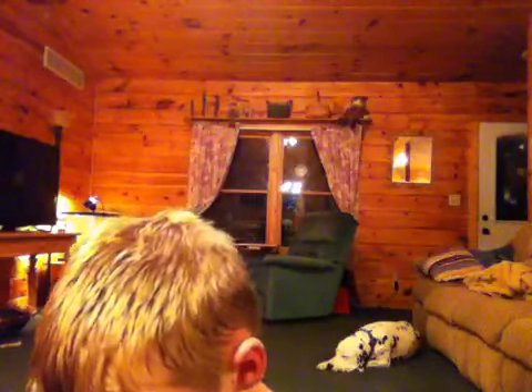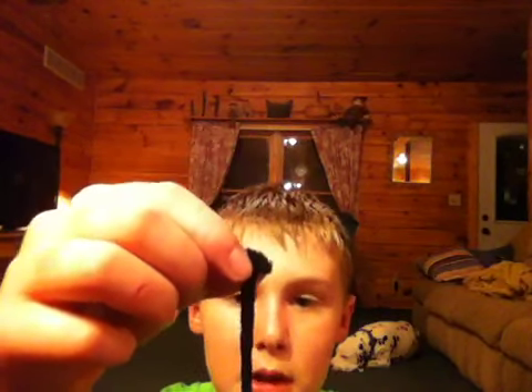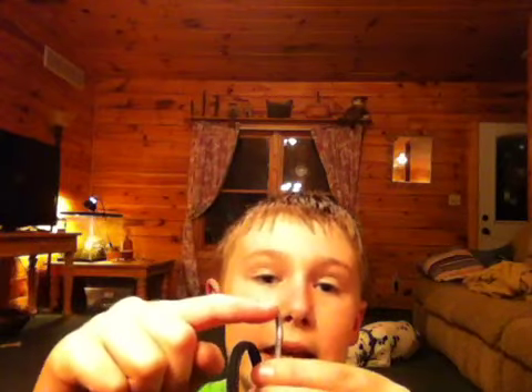I can't stress enough to you guys: this is where the point is on your hook. Just remember that throughout the whole video. When you put your line in, you put it on the side of the hook where the point is, and you're going to run it down past where the point would be, which would be right here.